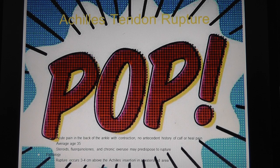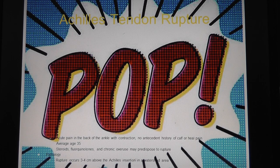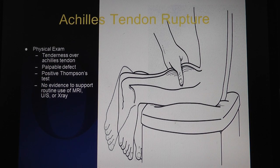The average age is 35. Risk factors include steroids, fluoroquinolones like Cipro, or chronic overuse. It usually ruptures just above the Achilles tendon 3 to 4 centimeters. Anecdotally, 75% are black males - I've seen so many with Achilles ruptures in my practice. Maybe it's because of basketball putting it under stress, and they also have more quad tendon ruptures and other things.